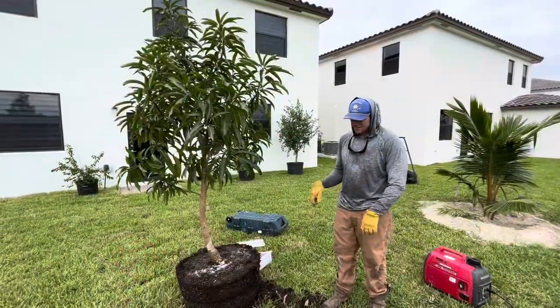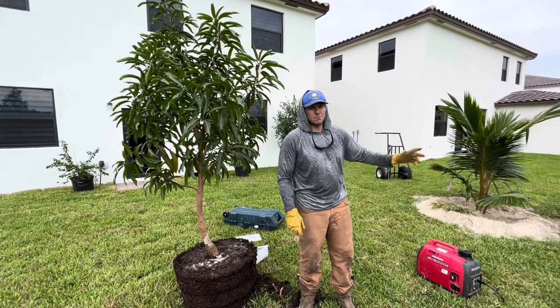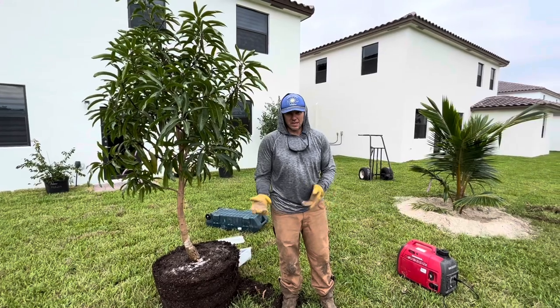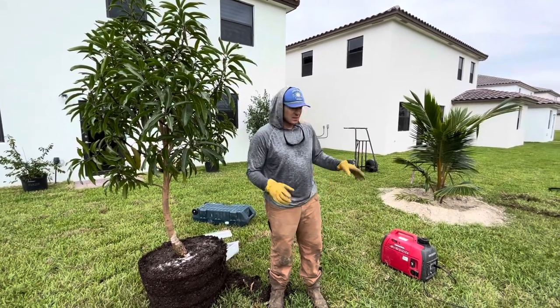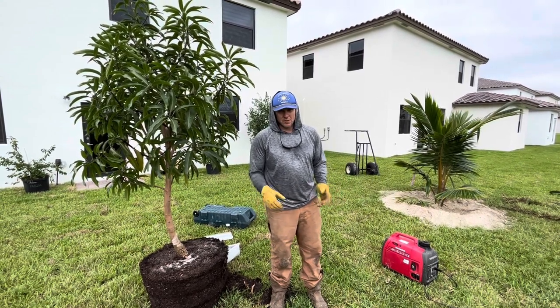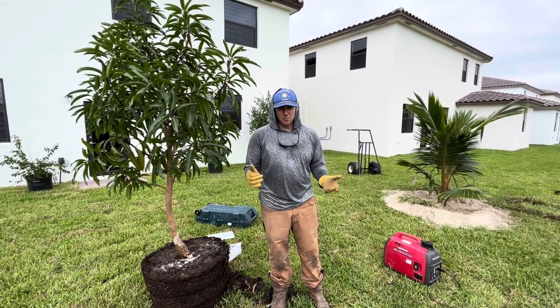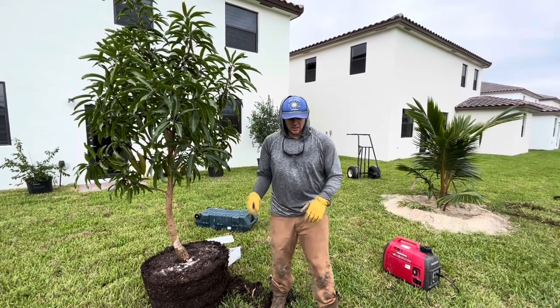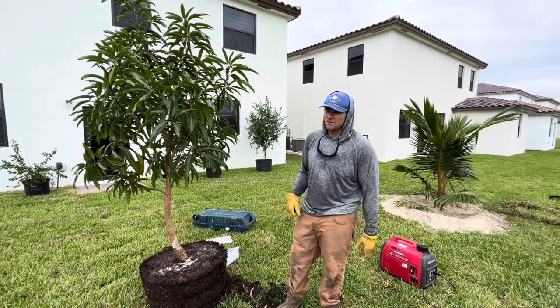We just finished the Fiji Dwarf coconut and showed you how to plant that one — it's similar to a banana tree. A lot of mulch and a good quality fertilizer with regular irrigation will improve your nut production tenfold on a tree like that. Keep that in mind — it also improves the quality and flavor of the juice.